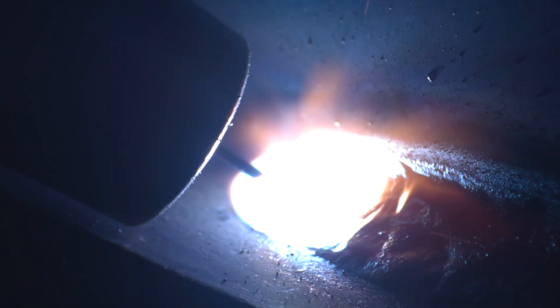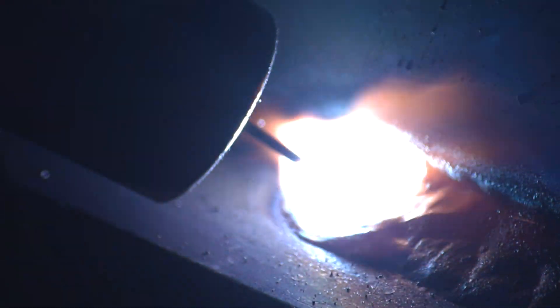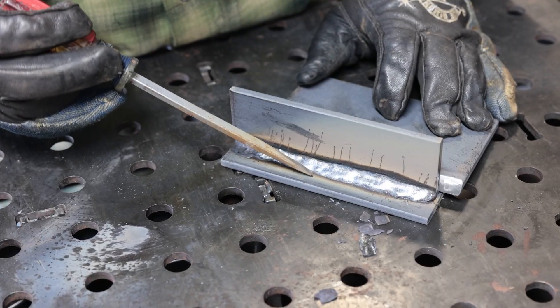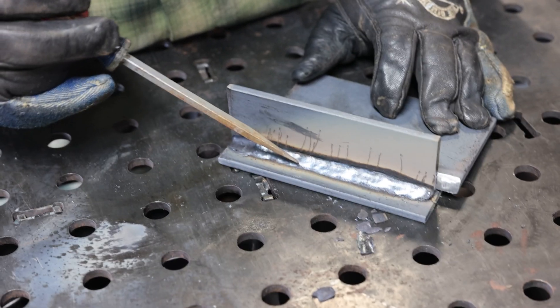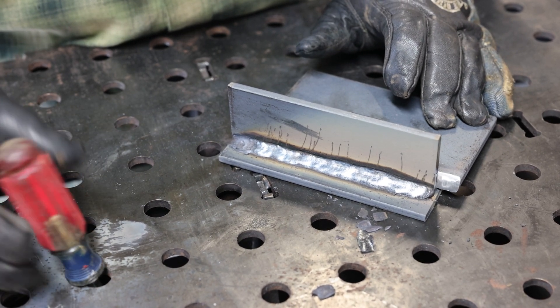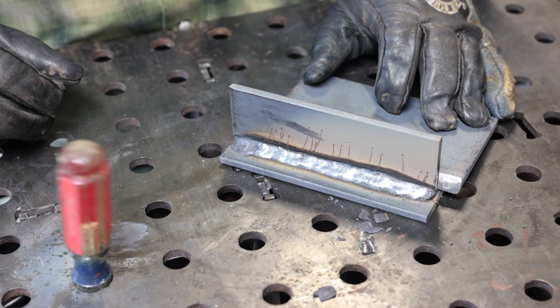On dual shield flux core you run it like a 718 — you always have a drag angle. Looking at this at 28 volts and 349, it's plenty hot enough. I'm probably going to have to readjust my settings because this is running extremely hot. But good — we have a lot in the gas tank; it's a very capable machine.